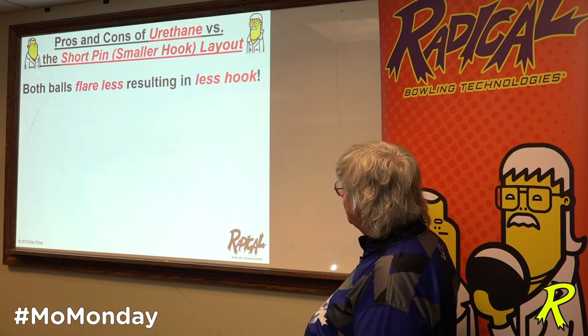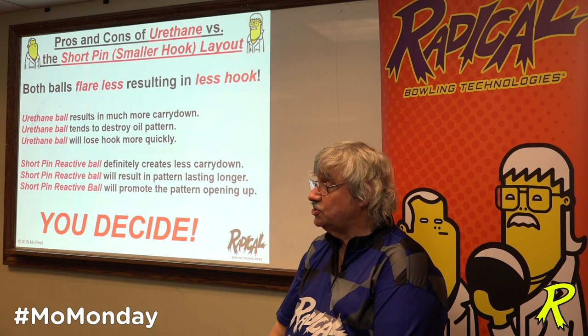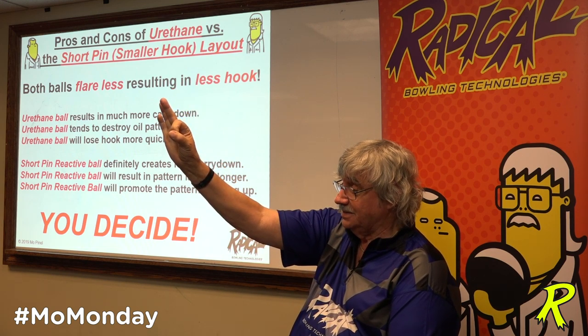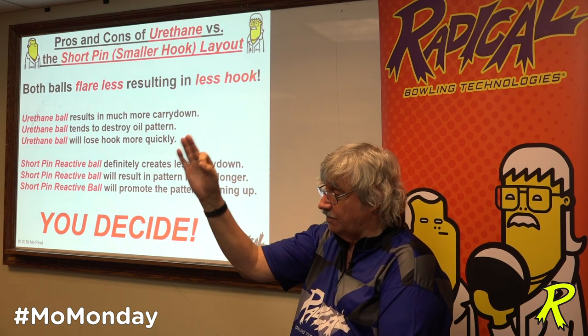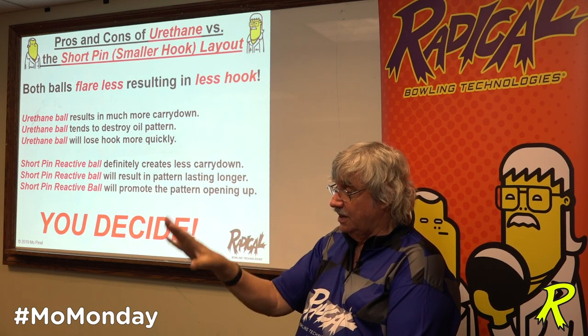Both balls flare less, resulting in less hook. Urethane balls result in much more carry down, and urethane balls tend to destroy all patterns. Urethane balls lose hook more quickly because they fill up with oil. Short pin reactives with smaller hook layouts definitely have less carry down, result in the pattern lasting longer, and will actually promote the pattern opening up. Urethanes absorb zero oil.